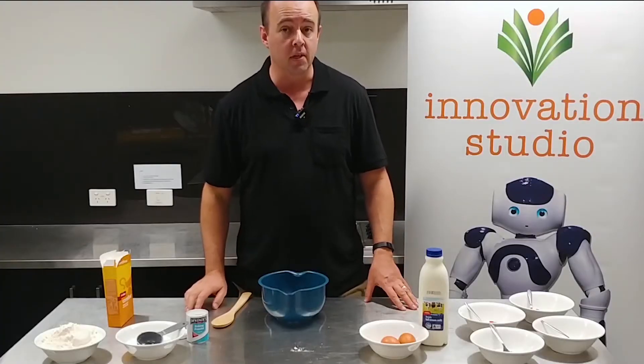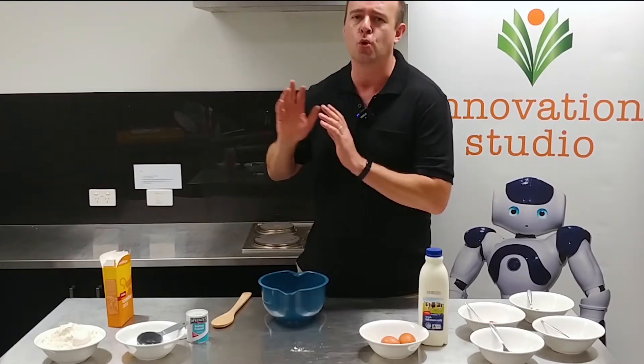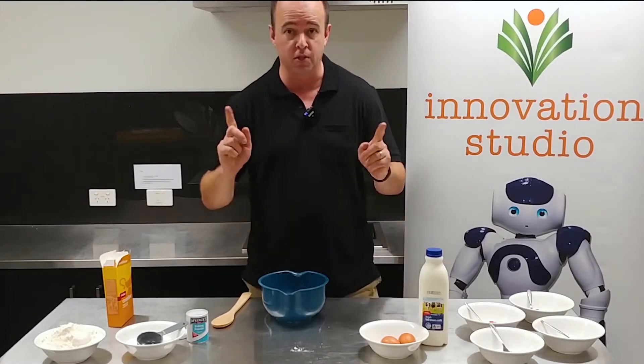First things first: put your oven on 220 degrees and get your baking tray in there as well. We want it all good and hot — this isn't going to be in the oven for very long, so it wants to be the right temperature straight away.